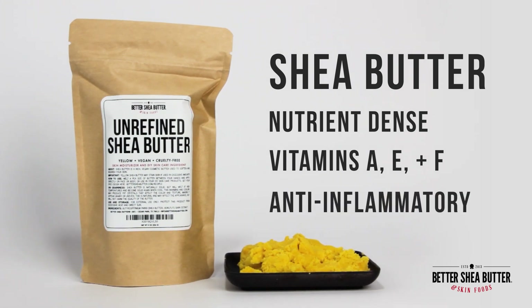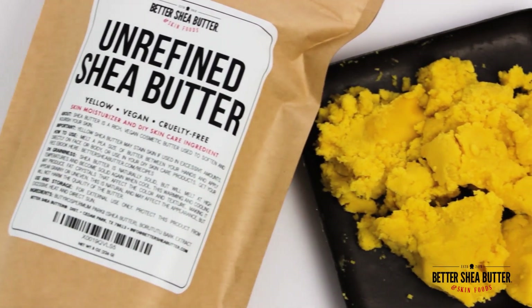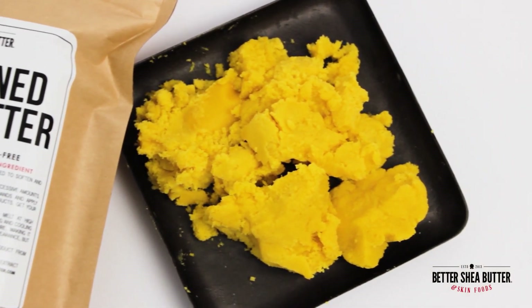Because yellow shea butter has the possibility of staining due to its rich color, it is best for using on specific, targeted dry areas or for adding a small amount of color to moisturizers.